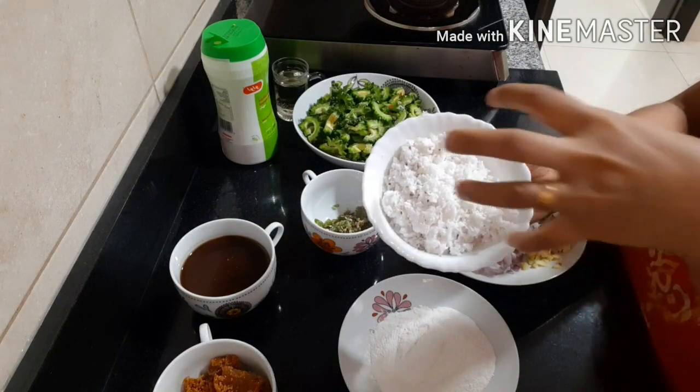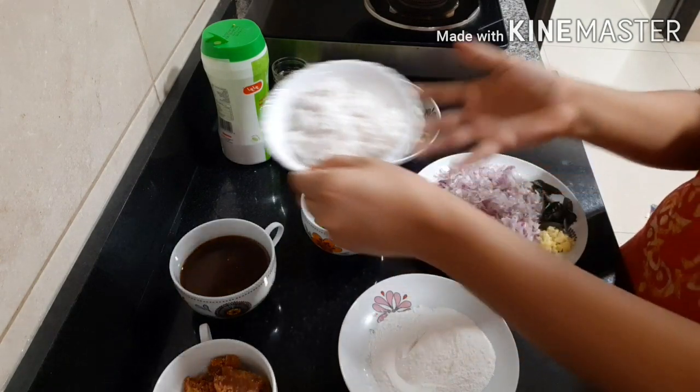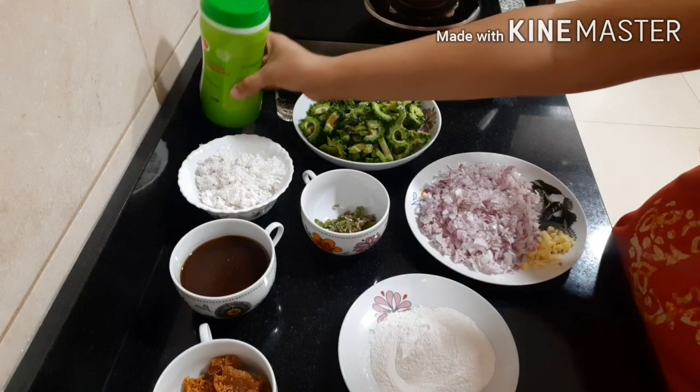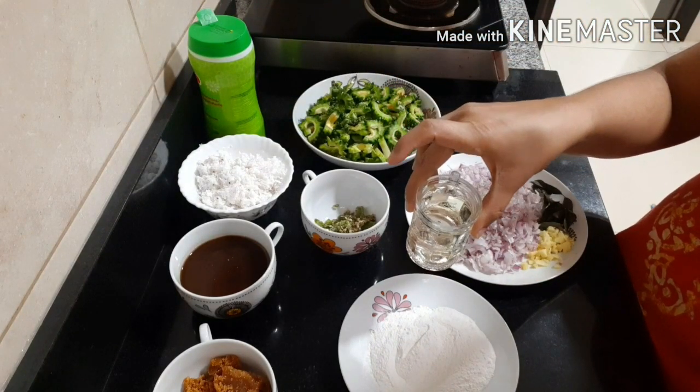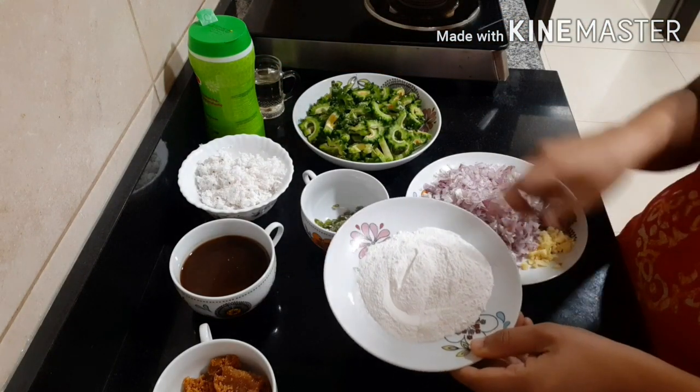The next ingredient is coconut. I put two pieces of coconut in. We add salt. We put a little oil in the mixture. As I am ready, I will add half a tablespoon.